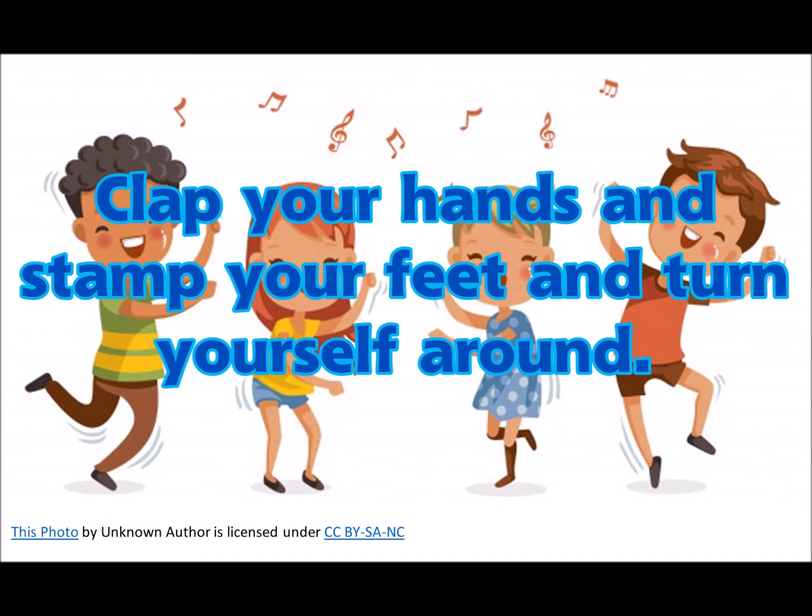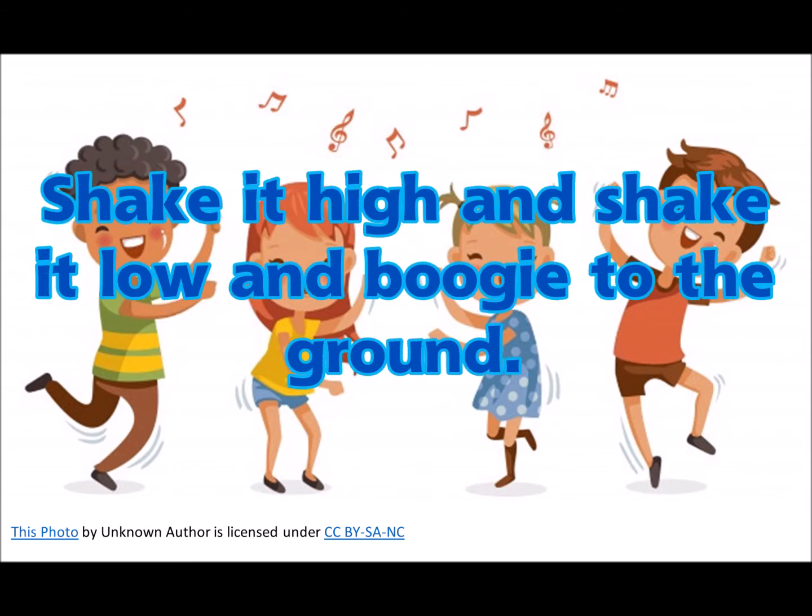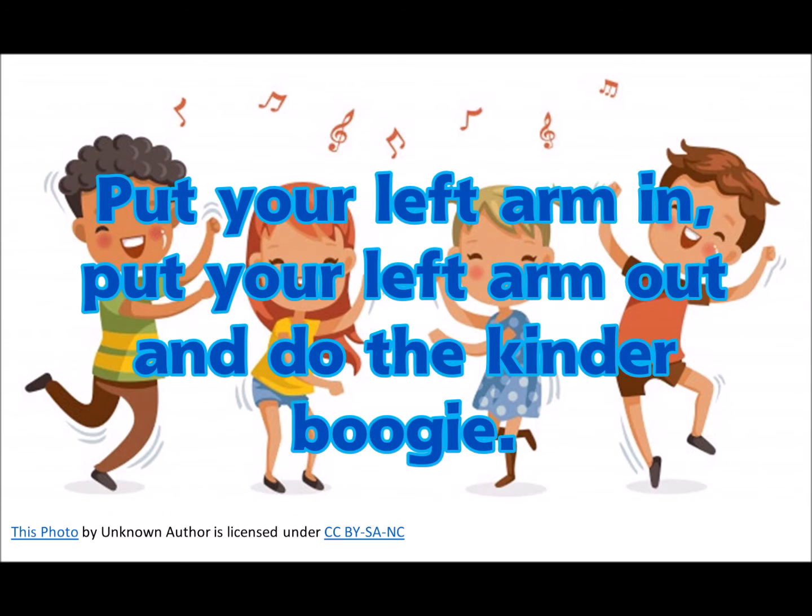Clap your hands up, step your feet up, turn yourself around. Shake it high up, shake it low, and boogie to the ground.